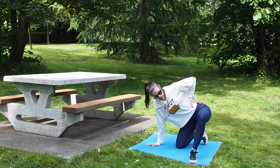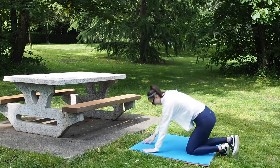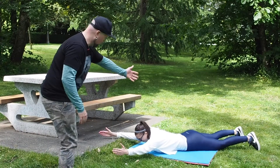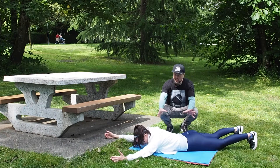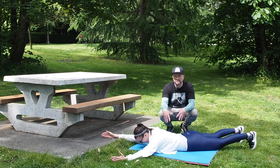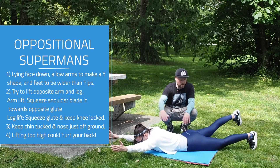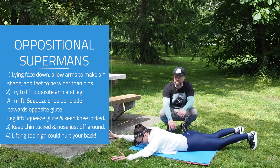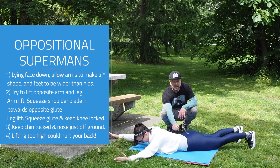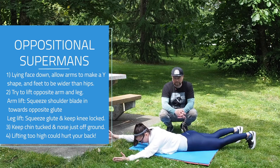Last, we're going to do an oppositional superman. D is so tall she has to go on an angle on the mat. We want to make sure we're engaging opposite glute to shoulder — pulling the hands up with straight arms and the feet up with straight legs — and making sure we're not hinging through the low back or mid back. Don't hinge at the ribs and don't hinge at the low back. If you feel strain and pressure through that part of the back, check in on your core engagement.